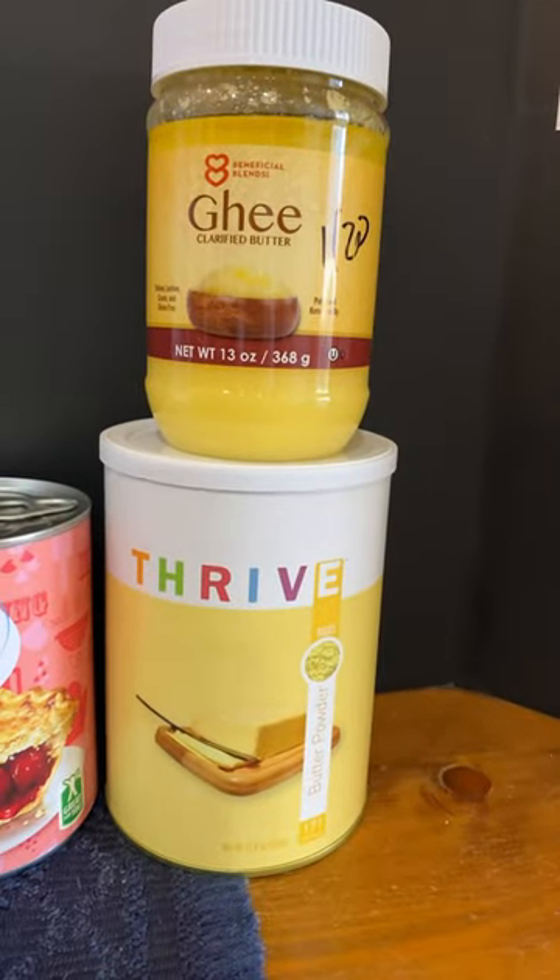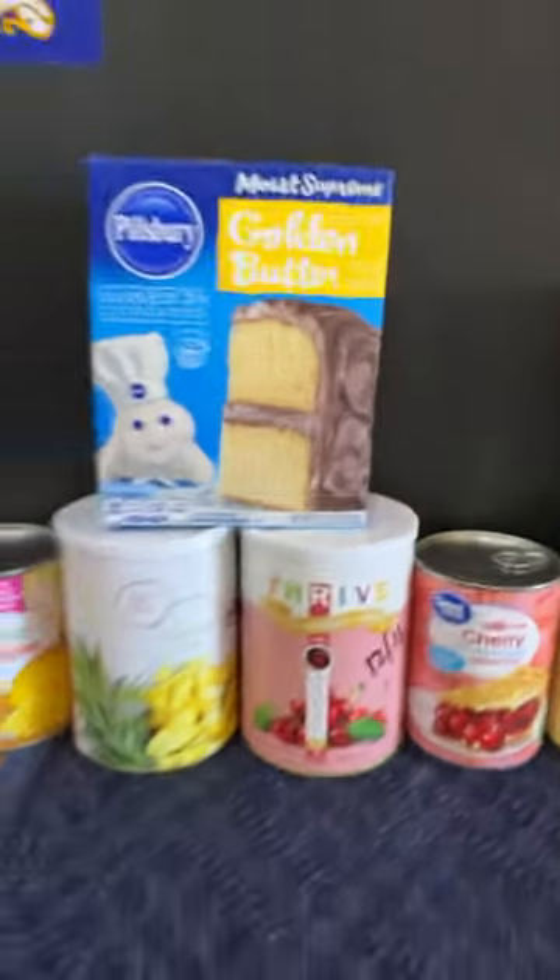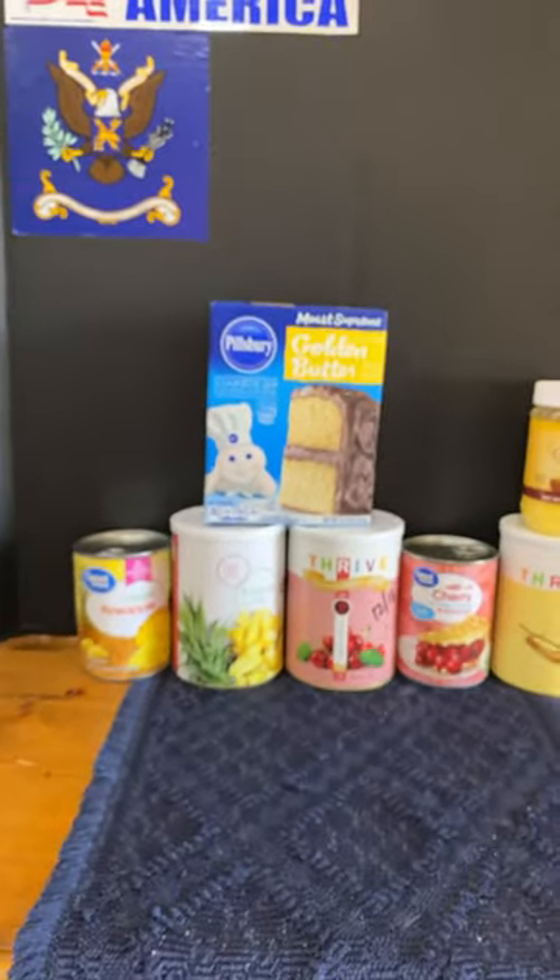Pour that on top, and then once you're done with that, we're going to put in a little bit of either freeze-dried butter or ghee, and that'll be everything. Then we're going to just bake it at 350 for about 45 minutes.